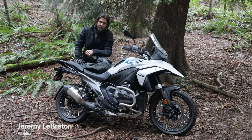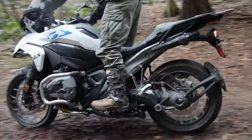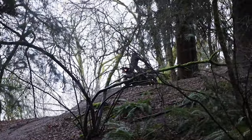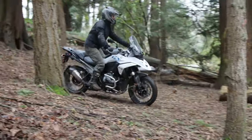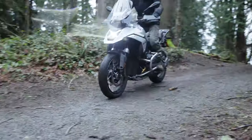Hey guys, Jeremy from Maltrider. I just want to take a moment and talk about the skid plate. The R1300GS is a super complicated motorcycle — it's not like any one before. The R1300GS drove us to a combination of innovative solutions to provide a skid plate that can truly protect the sophisticated motor.